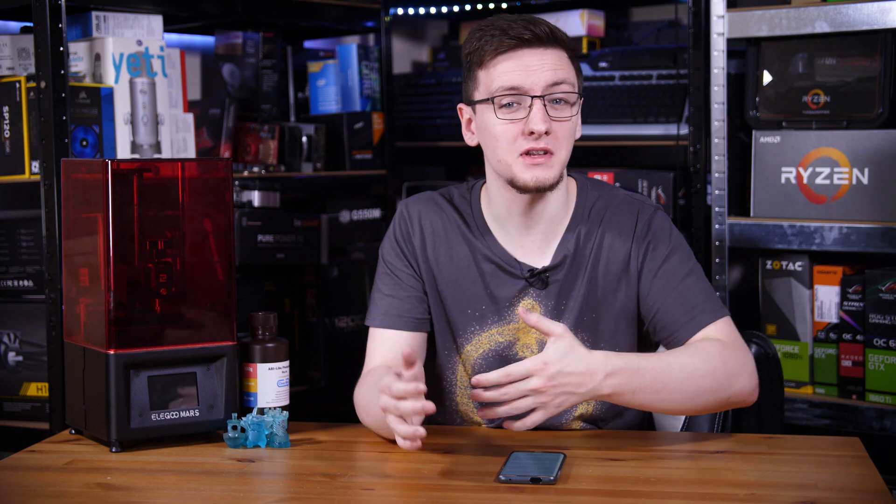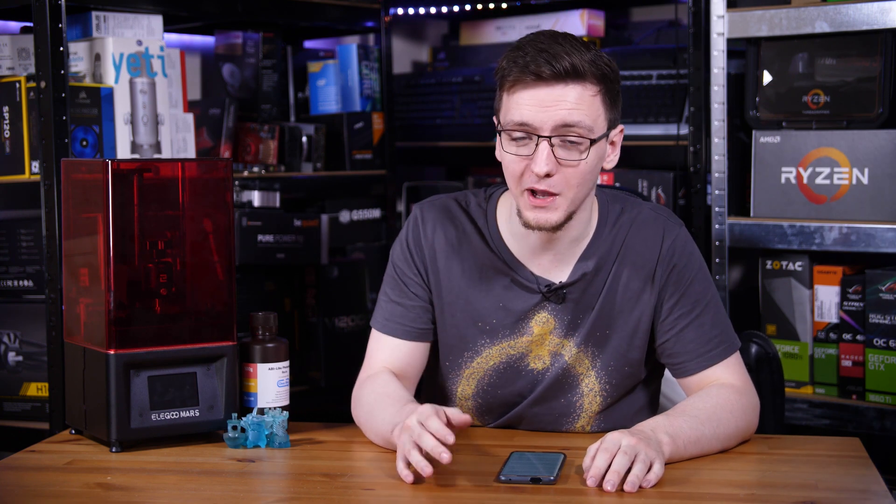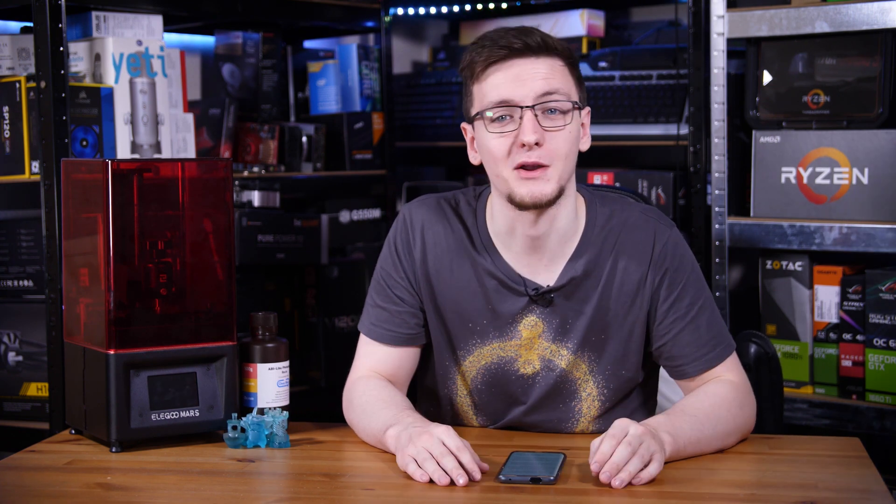Let me show you around it, show you what it's like to print on, give you some bits of advice if you do pick one up, and give you a bit of an idea if you should pick one up yourself.